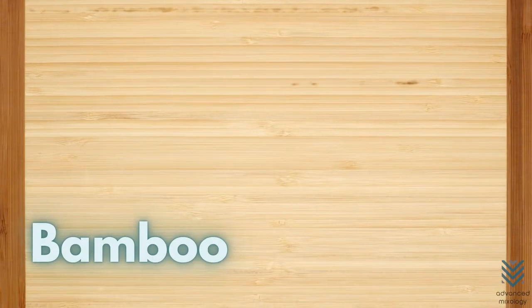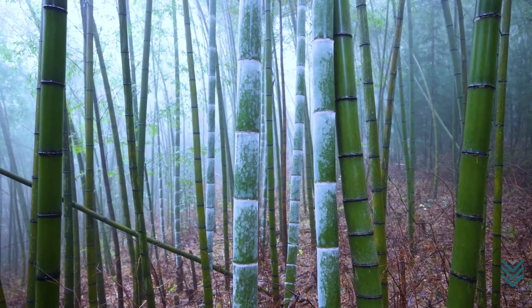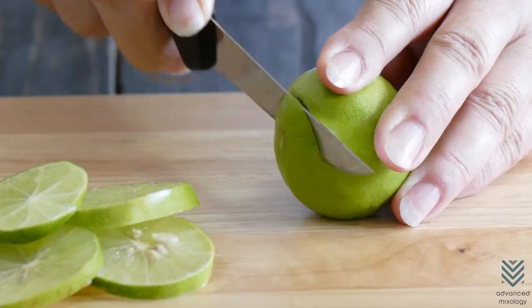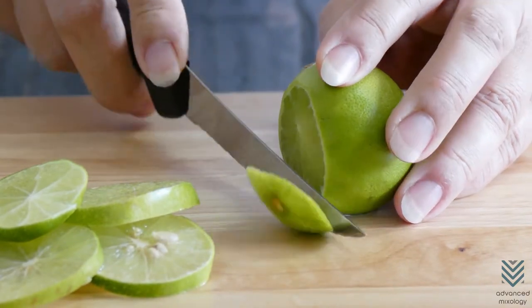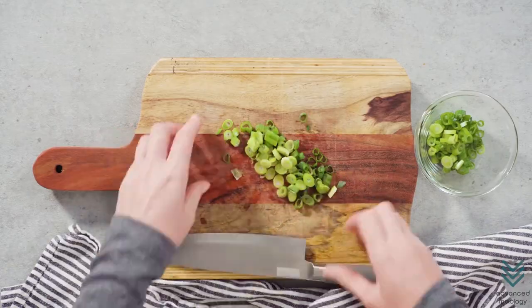Bamboo is a highly sustainable, renewable resource which grows at an astonishing rate. Wood cutting boards are often treated with harmful substances like bleach and oil, making them less sanitary than bamboo, which does not need to be watered or sanded as much because of its natural properties.